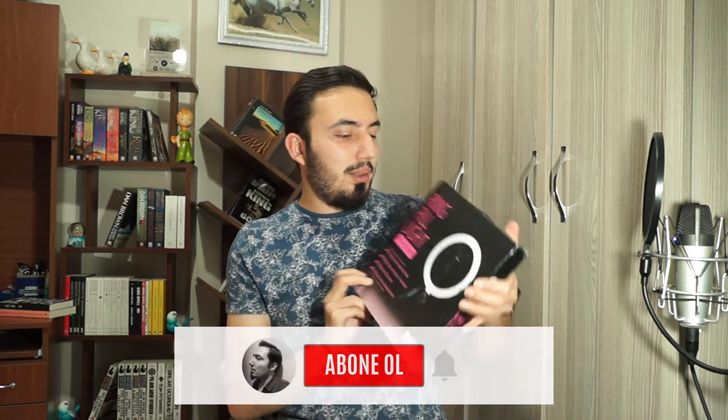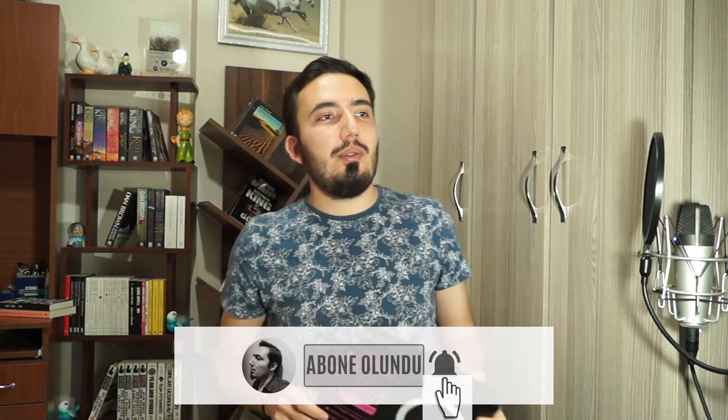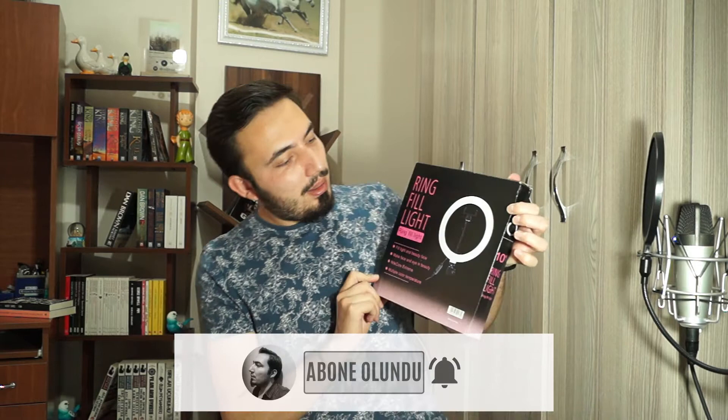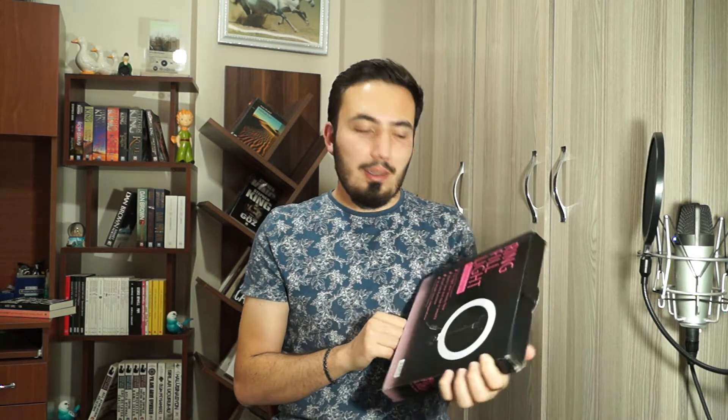Hello everyone, welcome to my channel. Today I will show you my new light called ring fill light. I will use it for my YouTube videos. As you can see it's ring shaped. It's 10 inches, equals 26 centimeters.